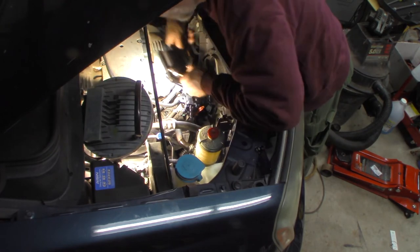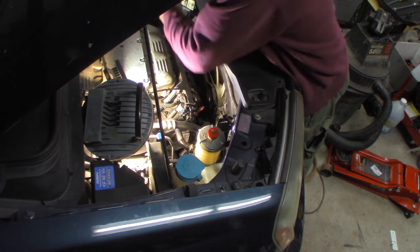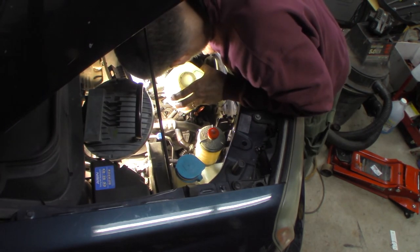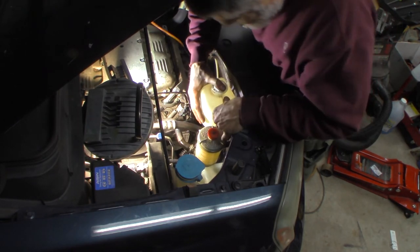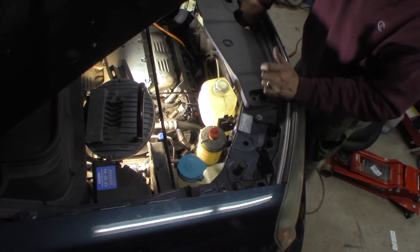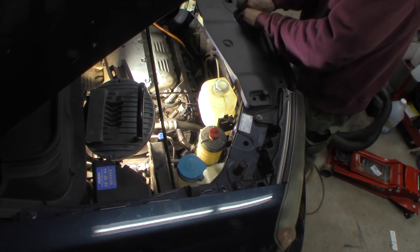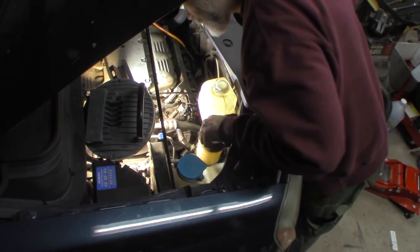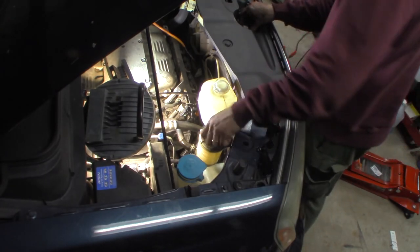I've got to clip this back in place here. The overflow is completely empty — I haven't checked the radiator, but it's obviously not full. It's right to the top of the radiator though, so it's just a little low. Looks like a Hoat or blue coolant, I believe — I'll check it, but I believe I have some here. We'll fill that up as well, and I'll fill the power steering fluid too, which I believe I have. That's it — I'm going to put the cover back on.